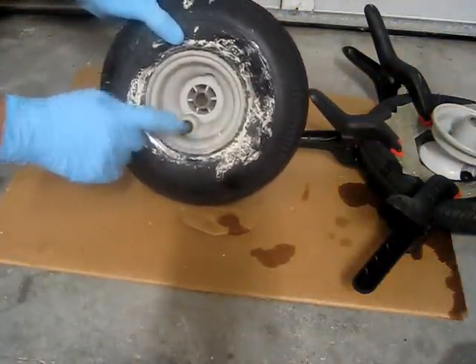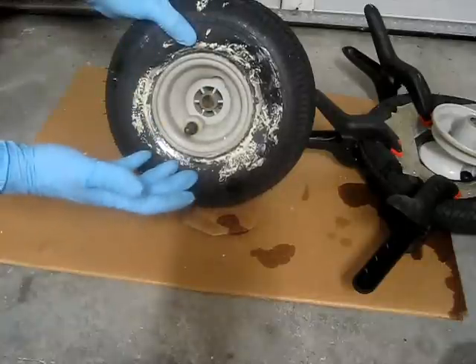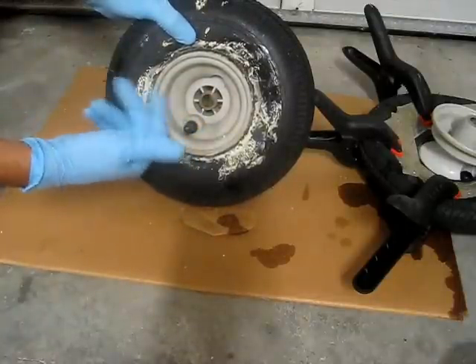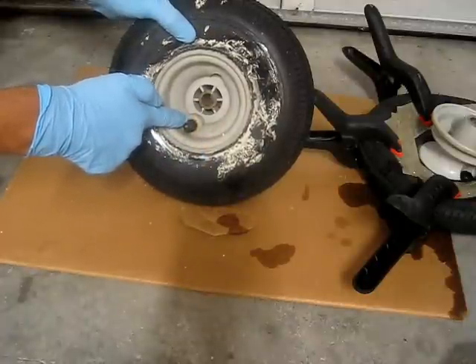This one never had an inner tube in it, so it's still got the plug. If you don't have a plug in, when you take the inner tube out your plug's going to be gone, so you'll have to put something on the inside — maybe glue or tape it on the inside — so that the Great Stuff foam won't just come out of the hole when you put it in there.